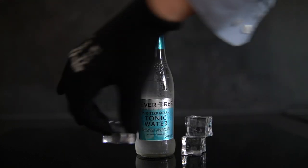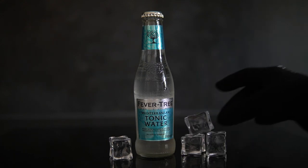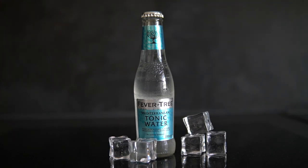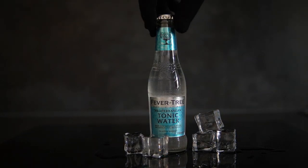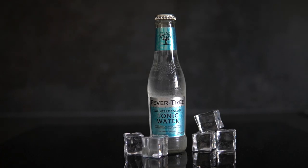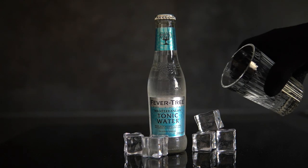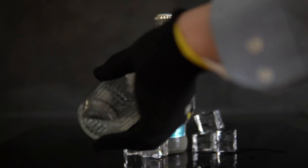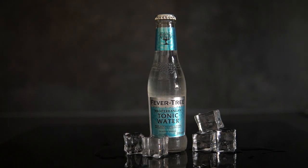When you handle those fake ice cubes make sure to wear gloves, because otherwise you may get fingerprints on your ice cubes and fingerprints on ice cubes don't look natural at all. It also looks better if there are no fingerprints on the bottle either, so I suggest you always wear gloves when you are shooting products. One more thing — ice cubes do not look natural if they are totally dry, so we need to add some water to make them look natural. The water will also add some nice reflections as a bonus.